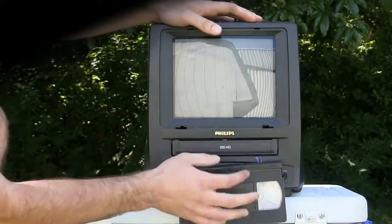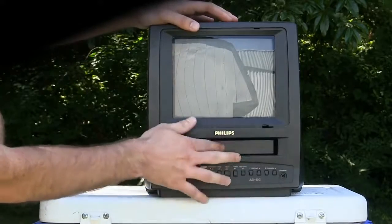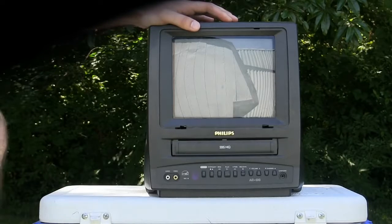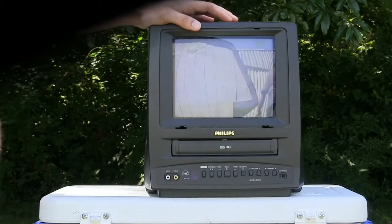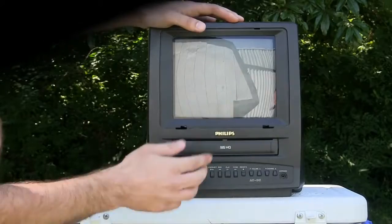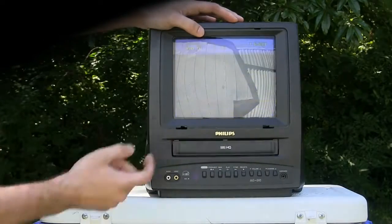I'd like to show video on the screen while we're doing it, but I didn't bring it in to the line inputs. I just don't feel like trying to dig all that tape out of that VCR. You got a better way? You might just have to pull it out.